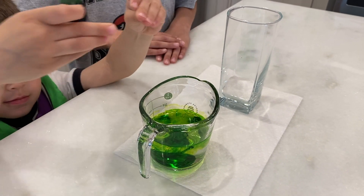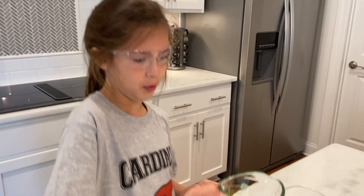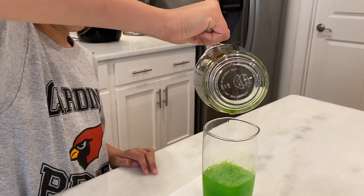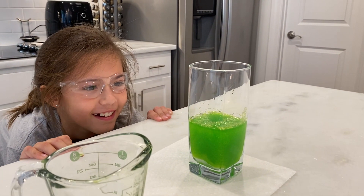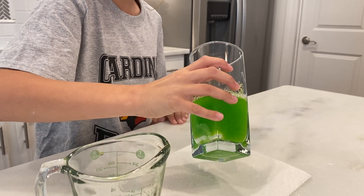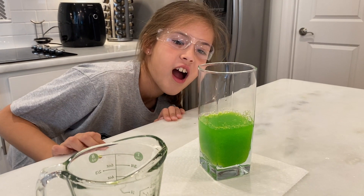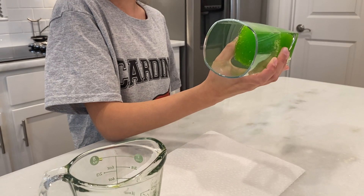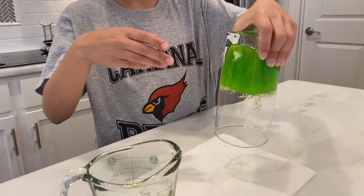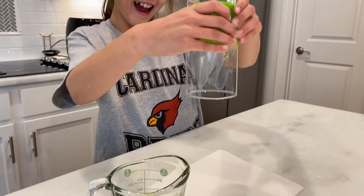Good job. Round two! Oh my gosh, it's frozen! Oh my gosh, flip it upside down! Flip it upside down. Oh! Whoa! What'd you think?